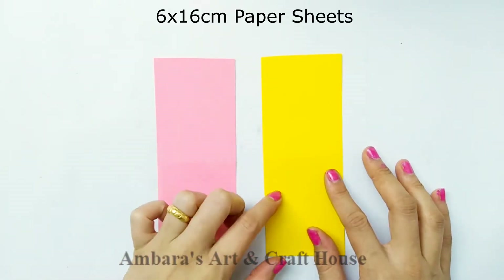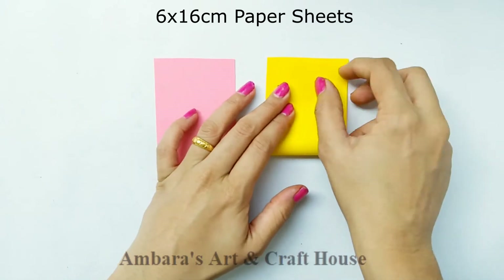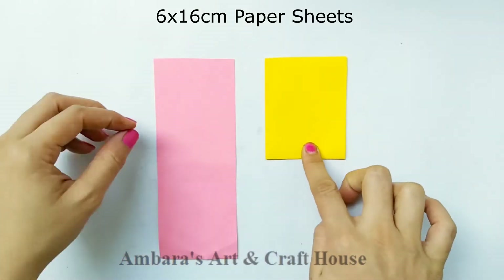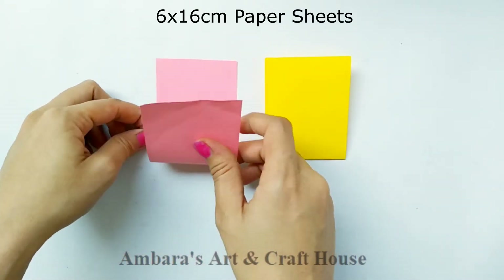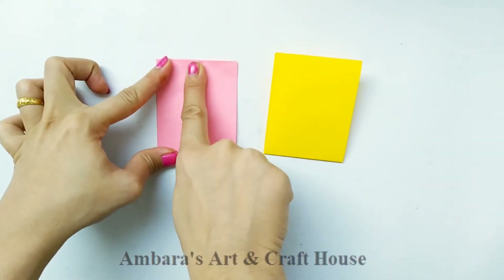Here I have two paper sheets of size 6 by 16 centimeters. You can use any bigger rectangular sheet for making a bigger card. Fold it into half, keep the open ends at the top, and keep this one on another.